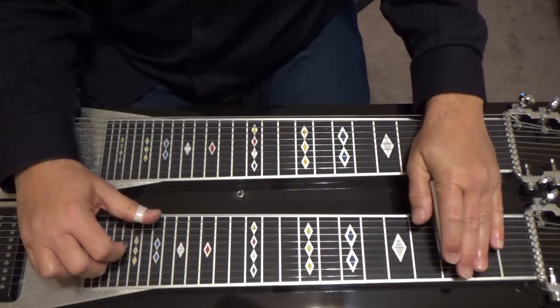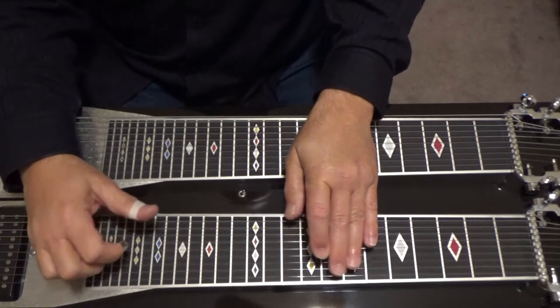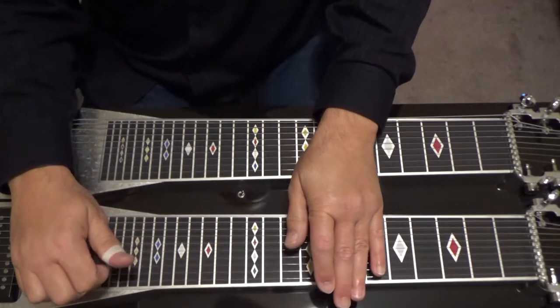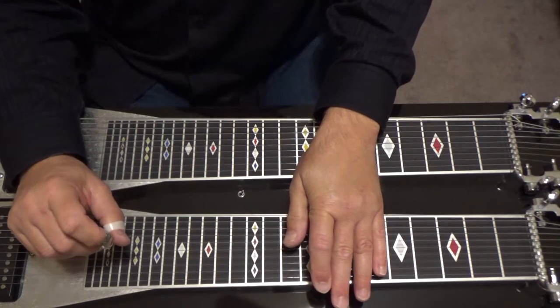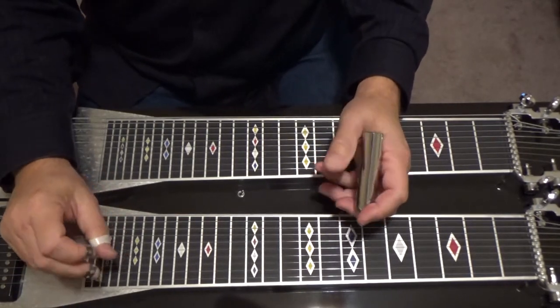That's the first one. Let's look at the second one. It's going to be a little more complicated.